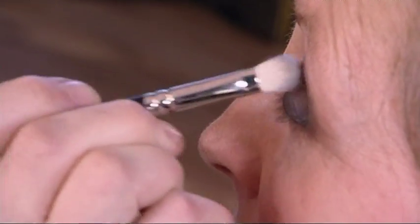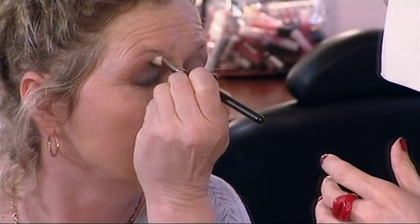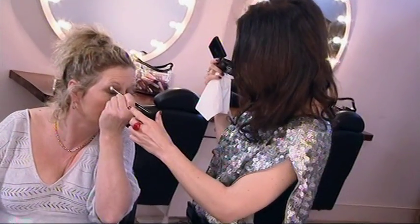Blending a lighter shade in the socket line defines the eyes. And you can almost do little circles again. That's it, that's really good, because it just smudges it more.